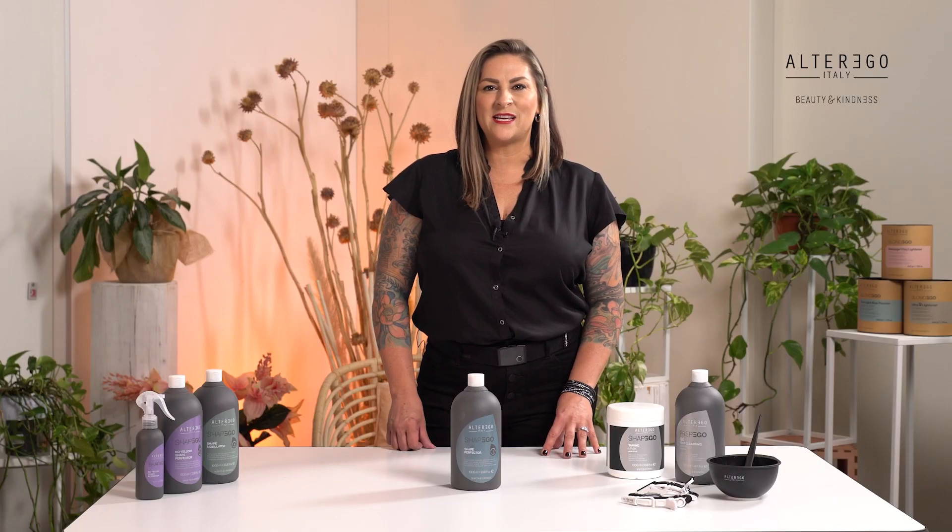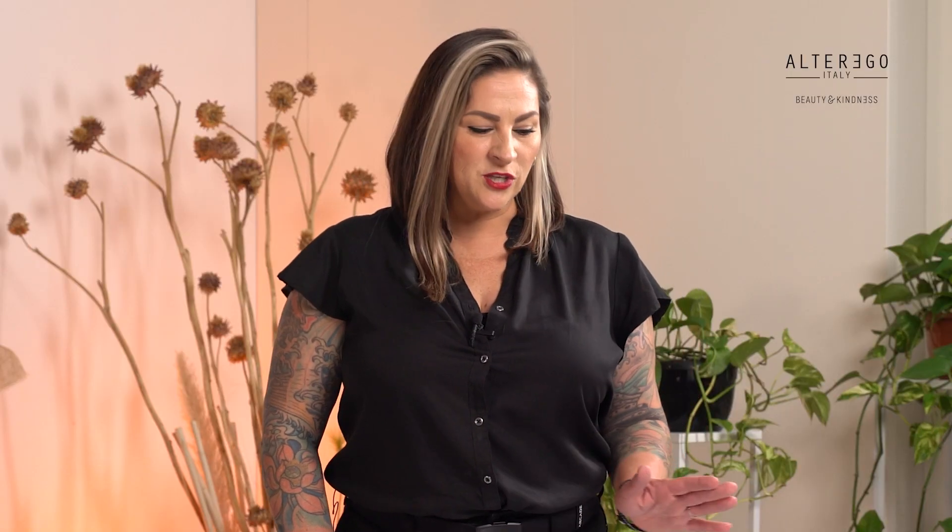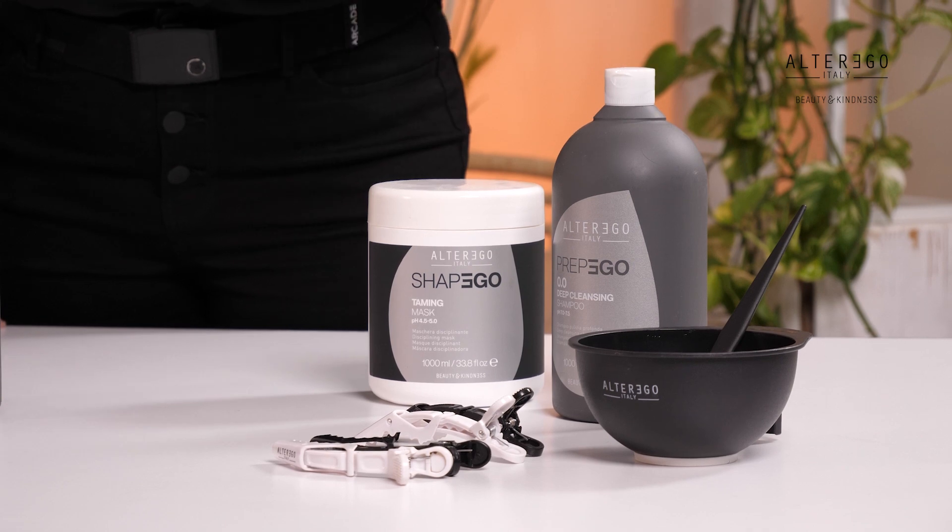Step one is preparation. Wet your client's hair with the Prep Ego 0.0 shampoo and massage gently until plenty of lather forms. Follow the instructions on the guidelines for how many washes and how long you should leave the Prep Ego on the hair. This varies for all different hair textures and types.